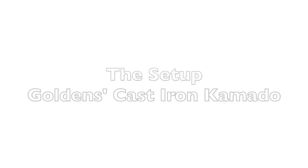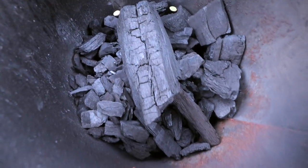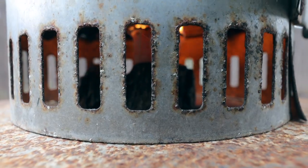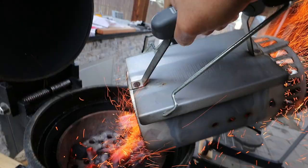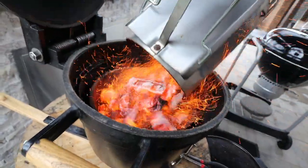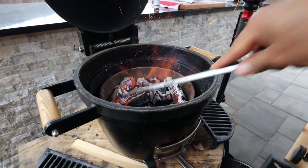Let's start by talking about the setup. I'm going to be using the Golden's Cast Iron brand of lump charcoal and the large Weber kettle chimney starter. I'm just going to fill that up about halfway, get that chimney starter lit, and then wait for it to ash over. Once it's ashed over, we can put it into the Golden's Cast Iron Mini Kamado. Want to be sure and spread those coals out a little just for some even heat distribution.